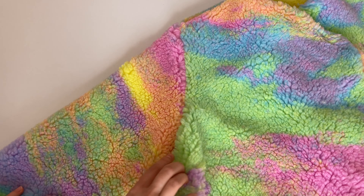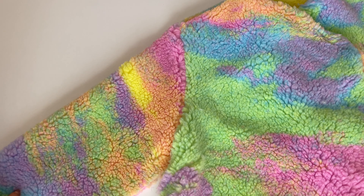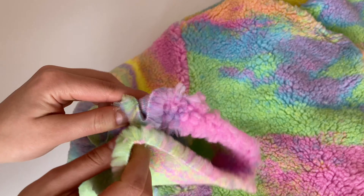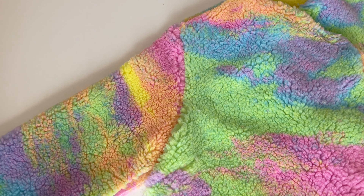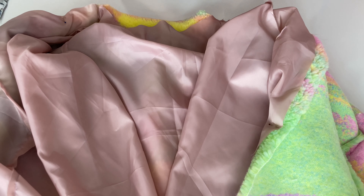Şimdi de kolun alt taraflarını ve yan taraflarını birleştireceğiz. Kol yanıyla kabanın yanını birleştiriyorum. Yüz yüzüne bakacak şekilde birleştireceğim. Tersini çevirip siz de öyle dikebilirsiniz.